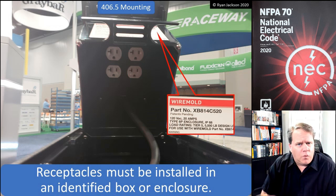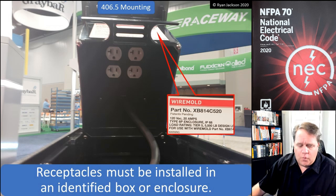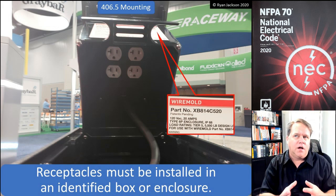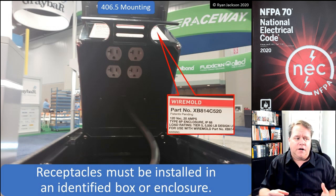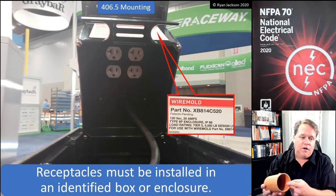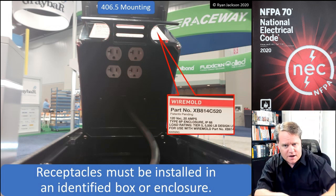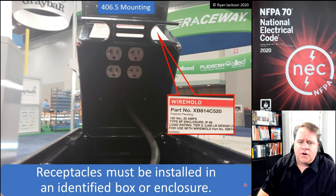What we're looking at here is not an identified box per se, but an identified enclosure. This is a cool setup I saw at a trade show — it's made by Wiremold, a waterproof box you put in the ground. It works on the concept of a diving bell: take an empty vessel, smack it down into water, and you can breathe inside because the water won't enter. Same concept here — even if full of water, it wouldn't intrude.